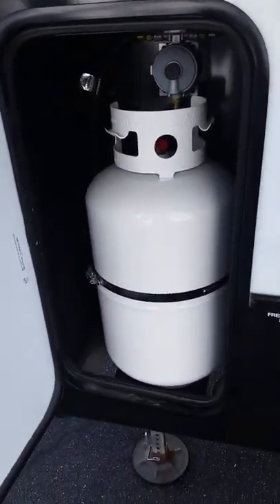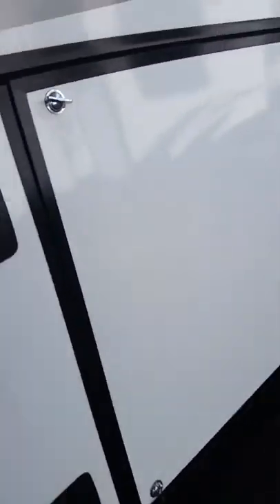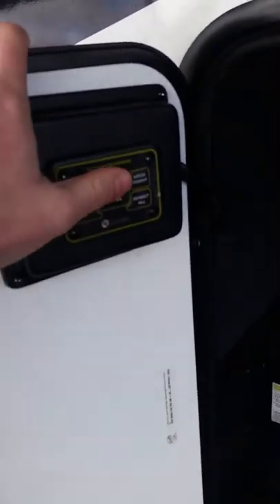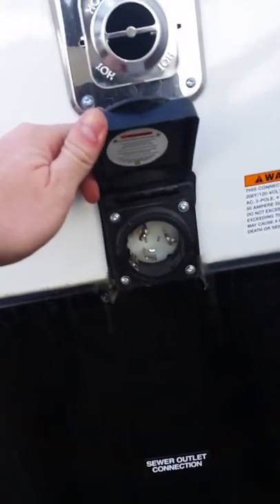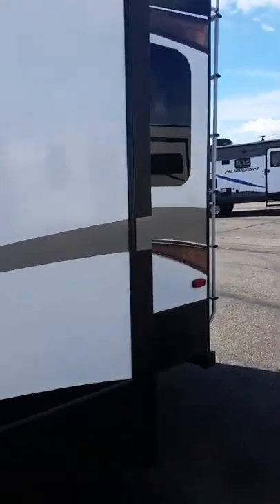Over here you've got a little more propane, so you've got one on each side. This is the same pass-through storage — you can access it from one door. It does have automatic leveling, all done right here — nice and simple. Over here you've got your furnace output as well as your hot water heater and your 50 amp service plug-in.